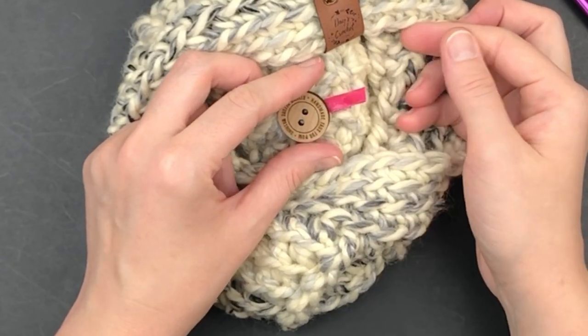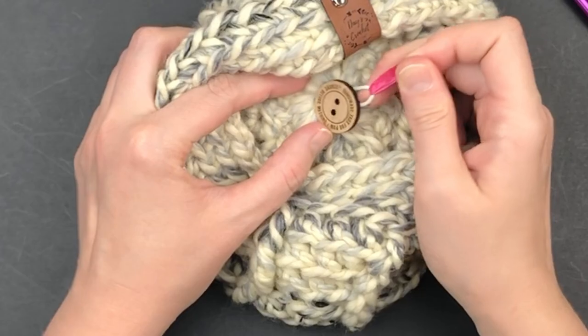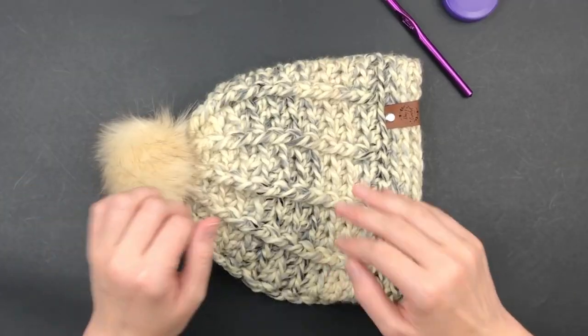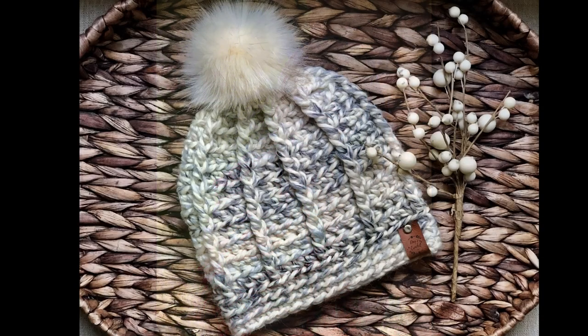Now the wearer will be able to know they need to remove the pom-pom before washing, and they can easily do so with this piece of ribbon. You may need to blow-dry your pom-pom to make it fluffy. You can find an ad-free printable PDF in my Etsy and Ravelry shops — it also includes a messy bun version of this hat. Your chunky spiral beanie is complete!